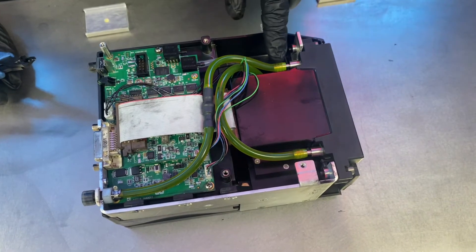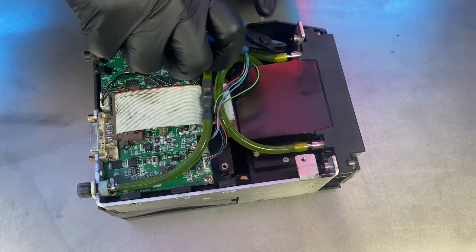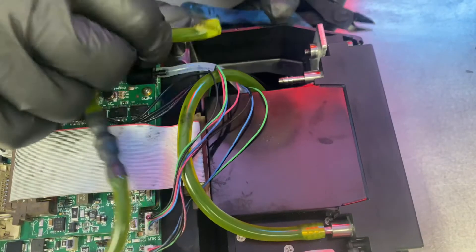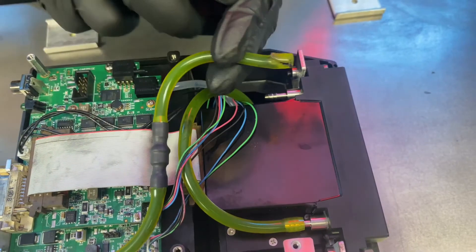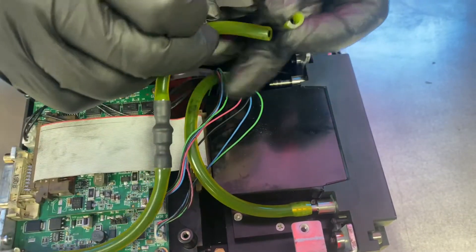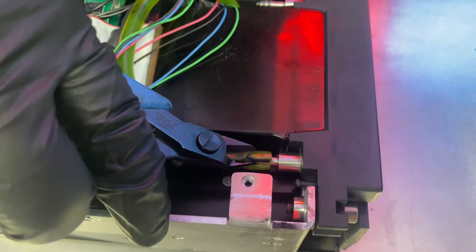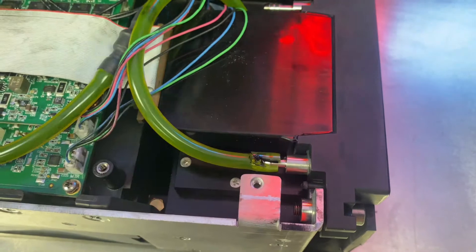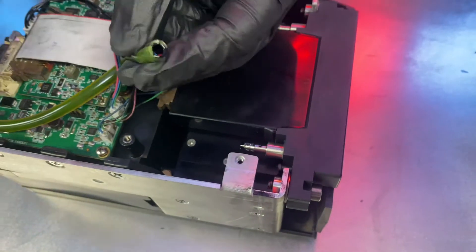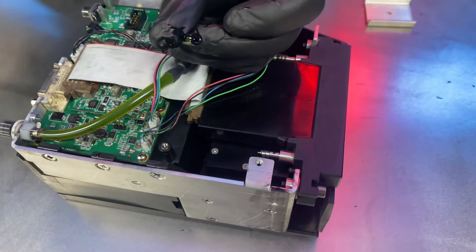In order to remove our print engine, the first thing we need to do is remove our tubing from the barbs. We take a little set of side cutters and snip a chunk away from the barb, just like that. Once you have the line cut, you can go ahead and cut it flat to reuse for the next print engine. Same thing goes for the ink line feed — we'll go ahead and snip, pull away, and then cut that flat so we have a smooth surface to work with.